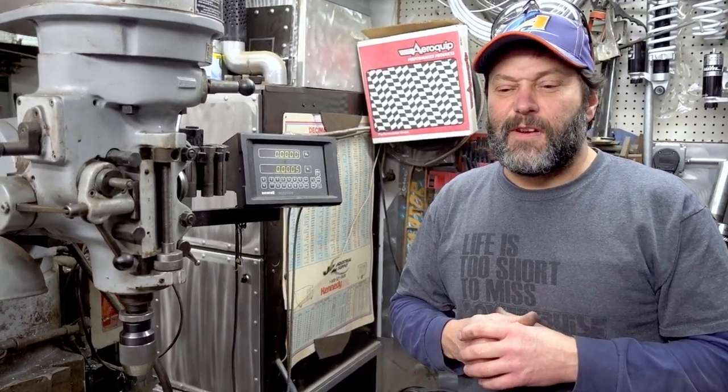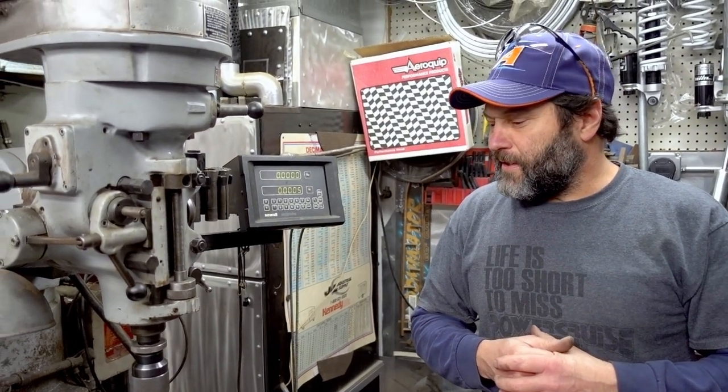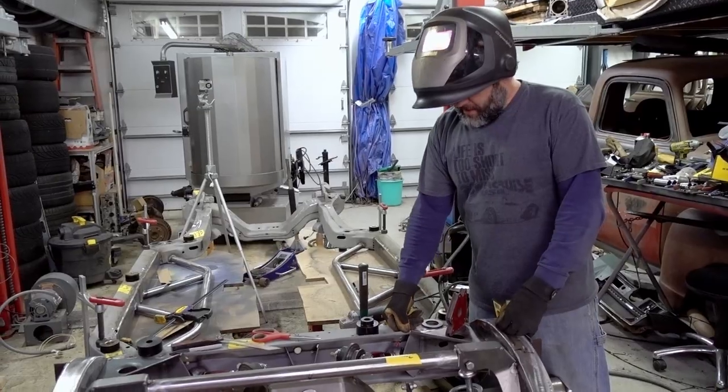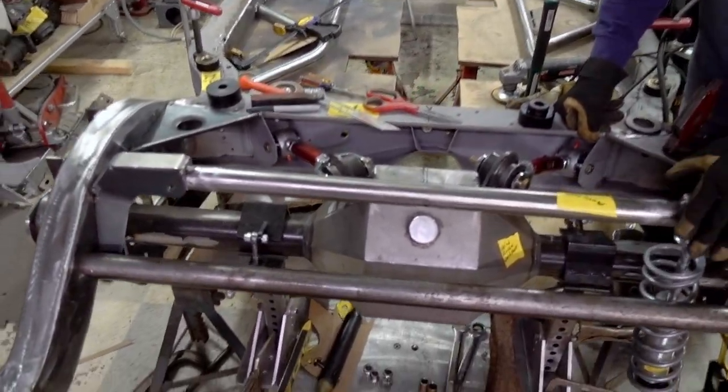I'm going to ditch the rotary phase converter. Stay tuned and we'll show you how this all comes out — it works phenomenal on the other pieces of equipment we have. We are going to get this rear end done tonight, or close to it if possible.